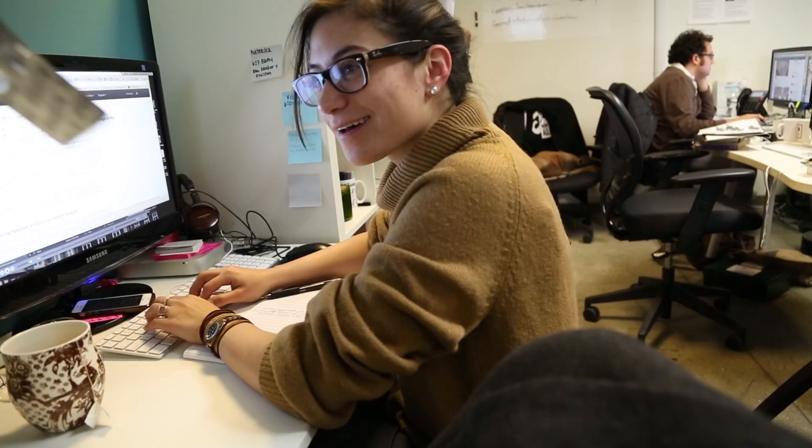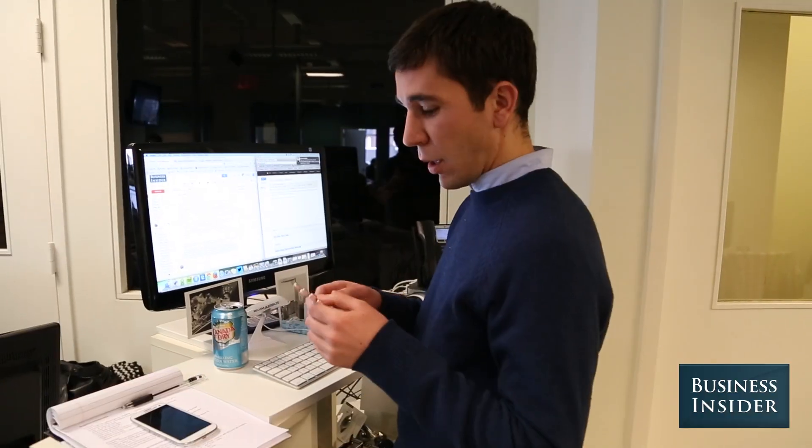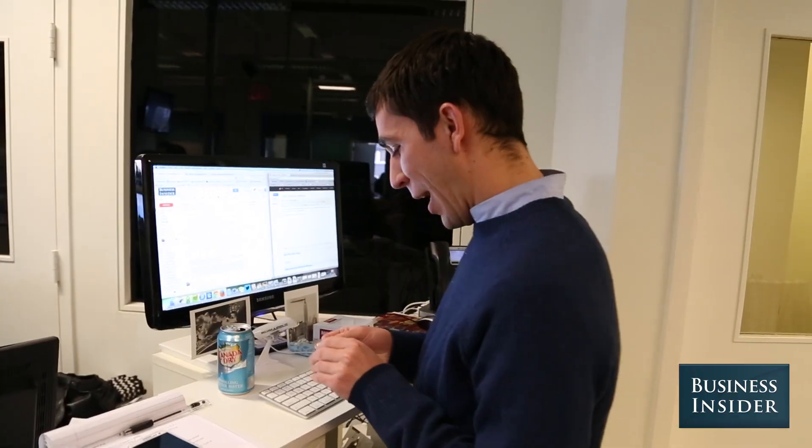All right, Amanda. Yes? Take one of these. Okay. What? No. Emberry.